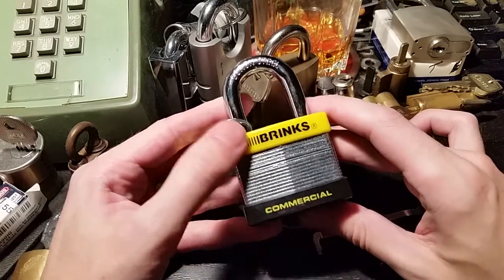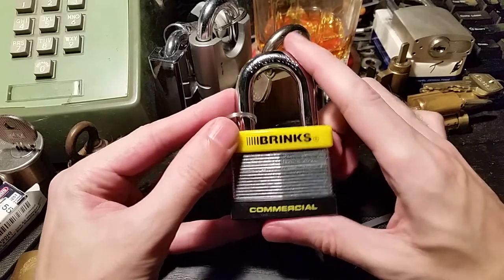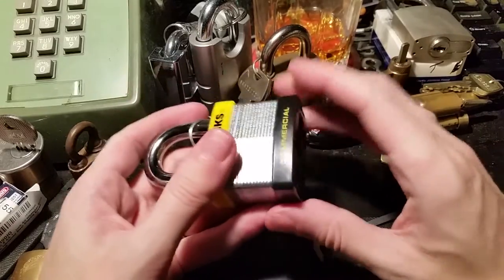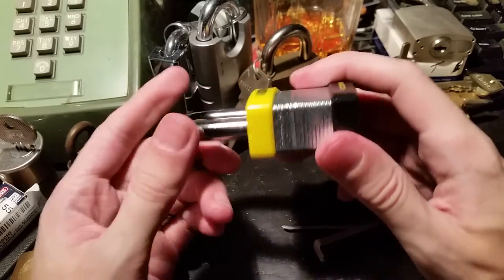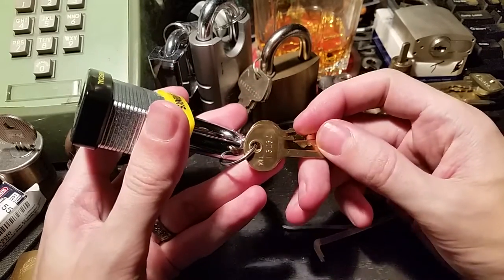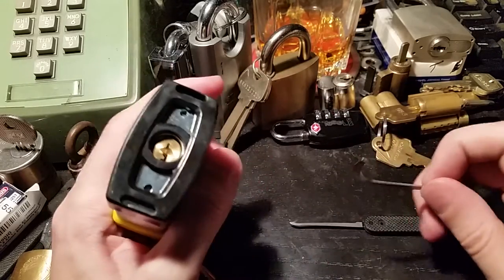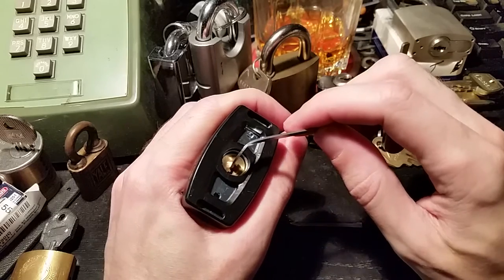Hi folks, today we've got another Brinks padlock. This is the 662 — a 50 millimeter laminated padlock with a laminated body of horizontal steel plates stacked on top of each other and held together with rivets. It's roughly analogous to a Master Lock number 5 or the M5, the Magnum series version, and it actually uses a standard Master Lock keyway. Still only four pins, but the plug is a little bit more secure in there — it doesn't flop around as much — and as we go through it I think you'll see a few other reasons why it's a decent padlock, or at least not terrible.